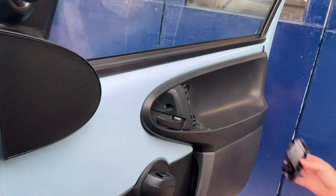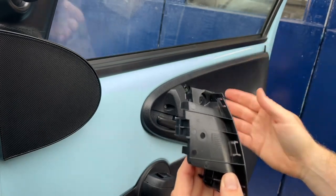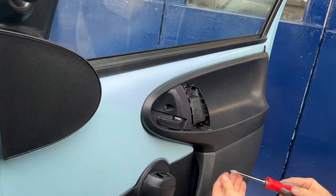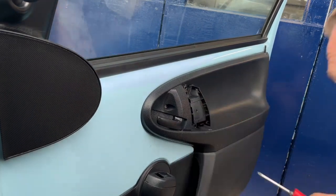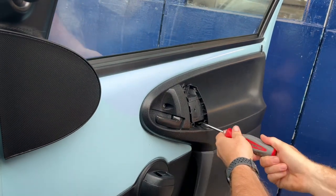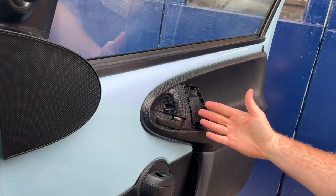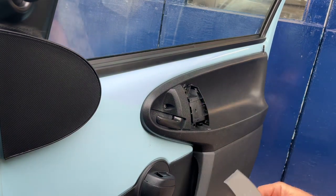Our new one is exactly the same. They are handed, so make sure you buy the driver's side or passenger side — make sure you get the right one. Line it up and fit that one in, then the screws again and just screw that on. I would say eight out of ten cars that come in to us have got either the driver's side or passenger side broken — nine times out of ten it's the driver's side, just because it's used more often. Two screws now screwed in secure and tight.